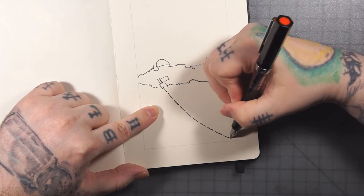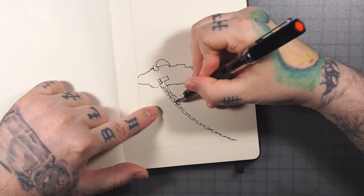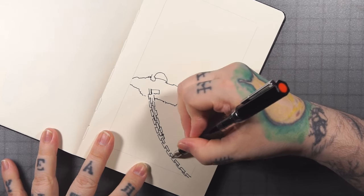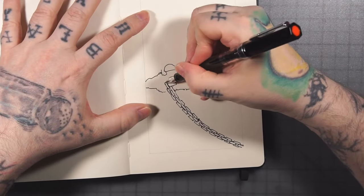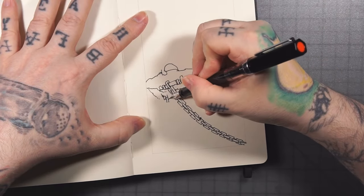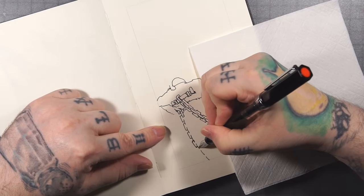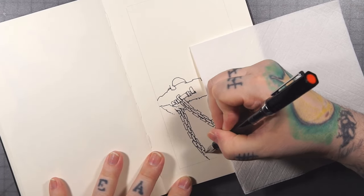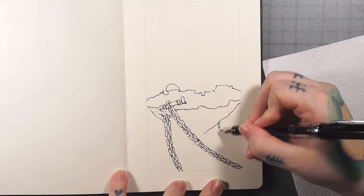I decided to do a floating castle. The reason I decided to do the floating castle is because I wanted to have the little island it's on being held down by chains. So you can see I'm drawing the chains in right now. Doing these without a sketch can be a little bit tricky — I'll come through with some dashed lines and use that as a reference point for each link.